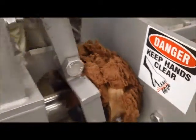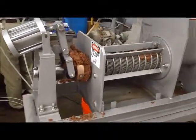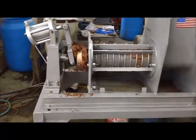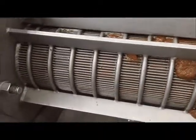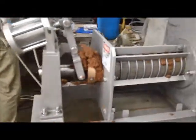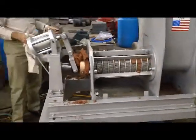Next thing on the list is to get a press cake sample. That's the purpose of this video. We'll be reporting back with results of the moisture analysis.